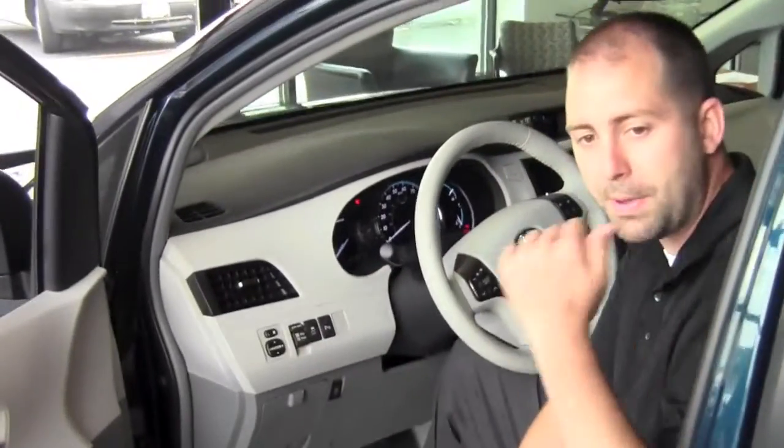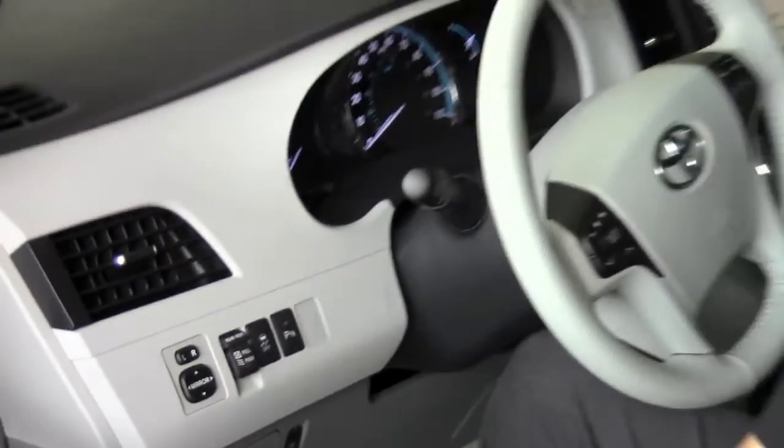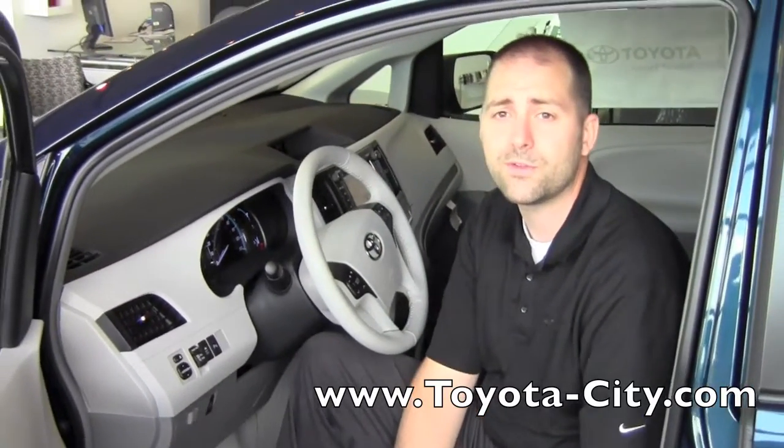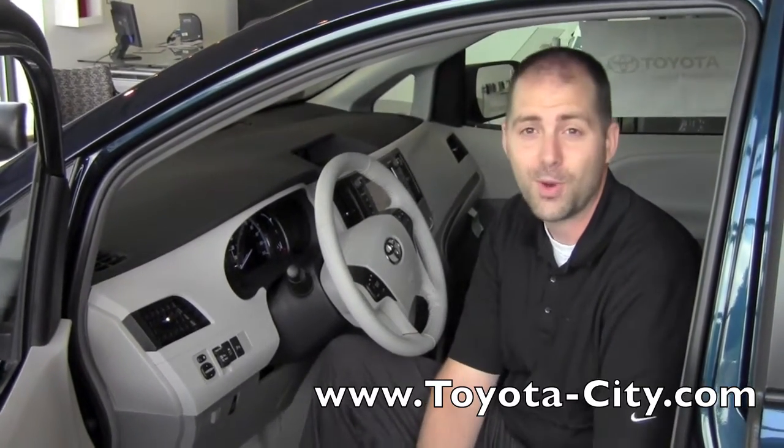Keep in mind both windows for the passenger and driver side are controlled by the same switch. And that is how you vent the rear quarter windows of this 2011 XLE Sienna. My name is Bennett, thank you for watching.